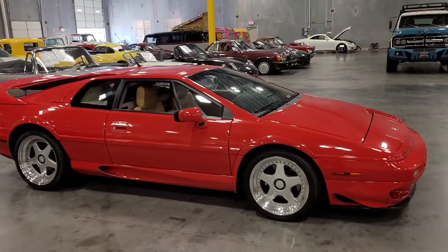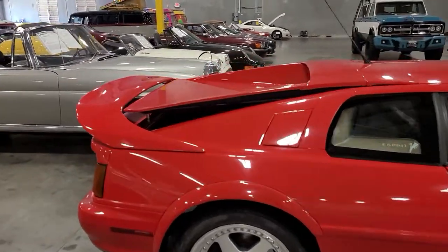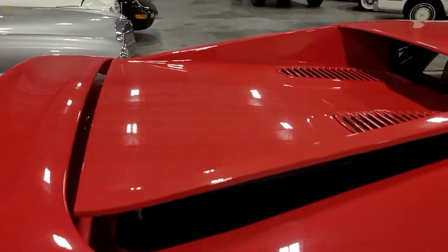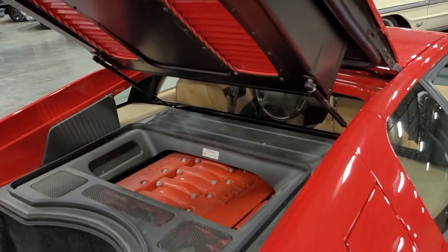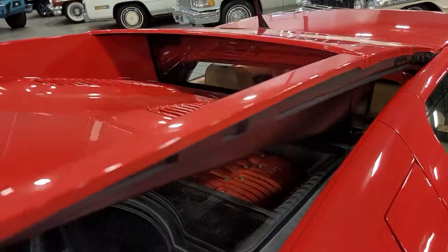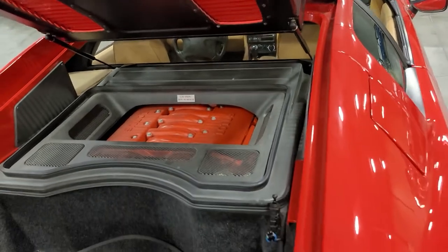Cleans up super nicely, presents well. I did notice towards the rear I've got a loss of function out of those struts here. Looks like they hold to a degree, but about halfway through, some of that lift power goes out. Those would probably need to be addressed.